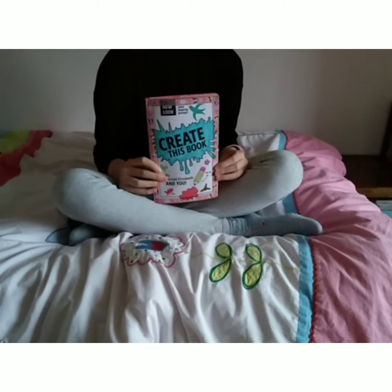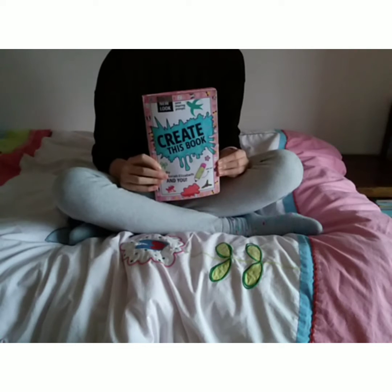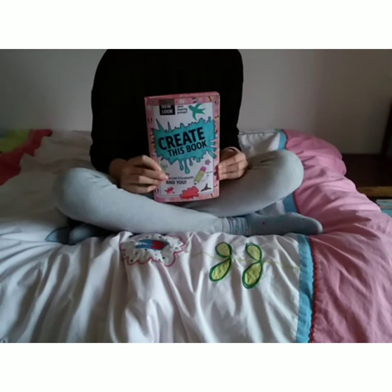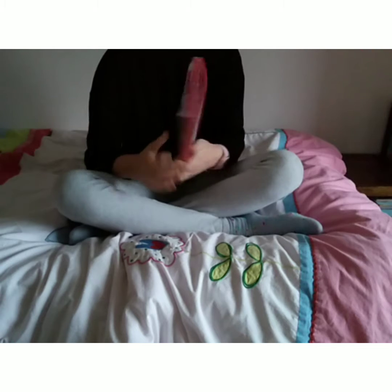Hey guys, it's Imaginati and welcome back to another episode of Create This Book, where today I've got three amazing pages for you. So let's take a look at the first one.